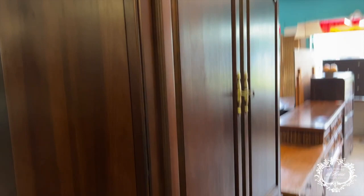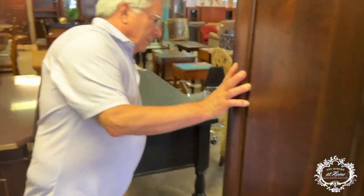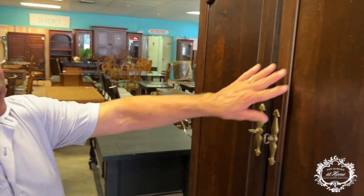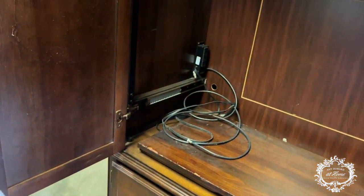Here's an armoire that people often see and think is dark mahogany. Actually, this is probably maple with a cherry finish on top — they do that a lot: use maple and then put a cherry finish over it.